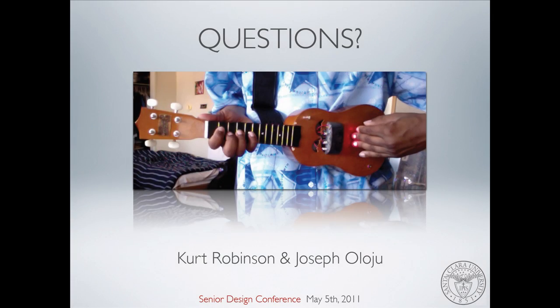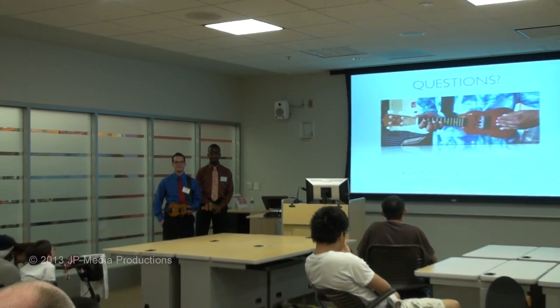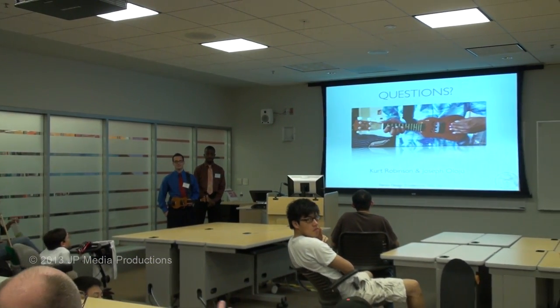And that concludes our senior design presentation. Any questions? Really complicated project with lots of moving parts and a lot of interaction between some of the problems you ran into. How did you guys partition the work out between the two of you?